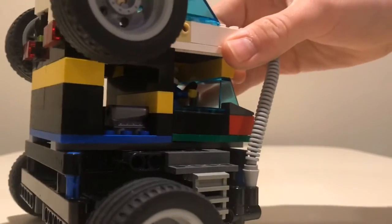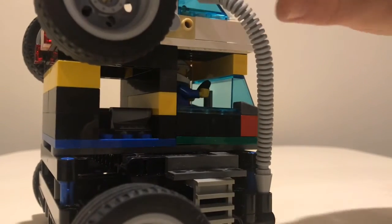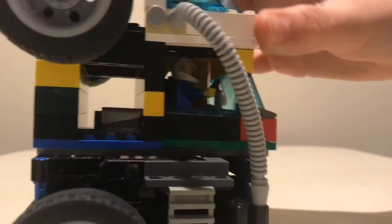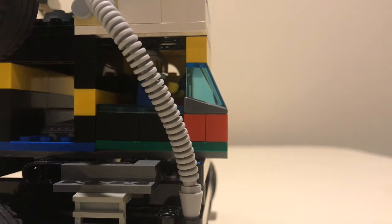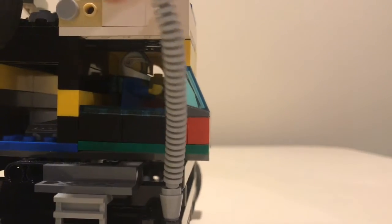There's the driver in there and he's driving the car. There's a steering wheel in there. Then this tube is supposed to connect to the top level so that they can talk to each other and the sounds go through.